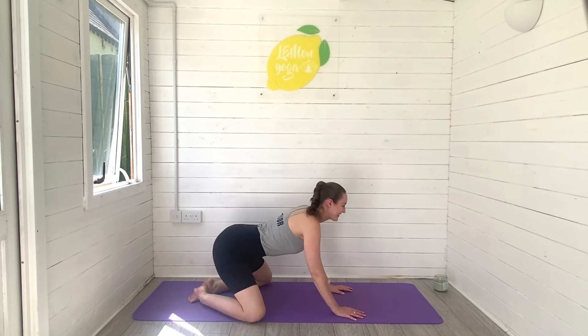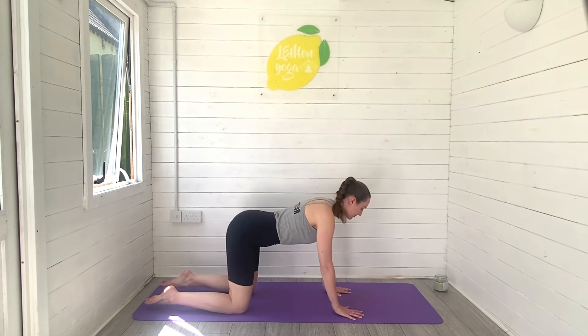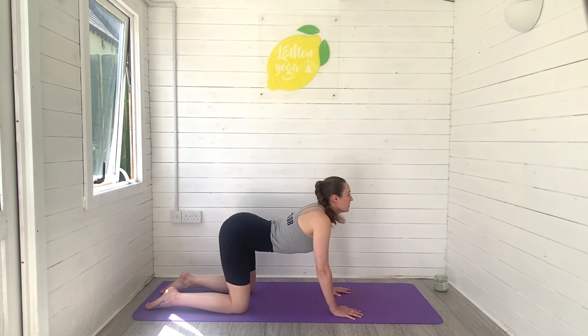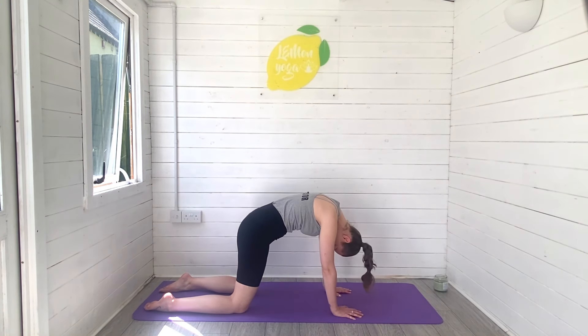Press, rise all the way through centre, come onto all fours and let's start to warm through the spine with cat-cow. Inhale, dip the belly, lift the heart space. Exhale, we round through the spine and drop through the head.